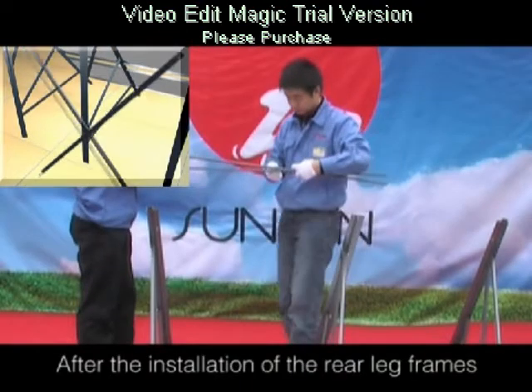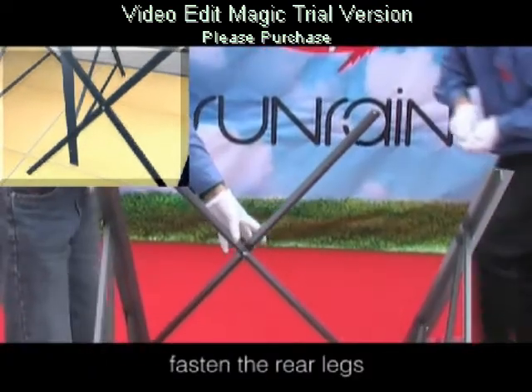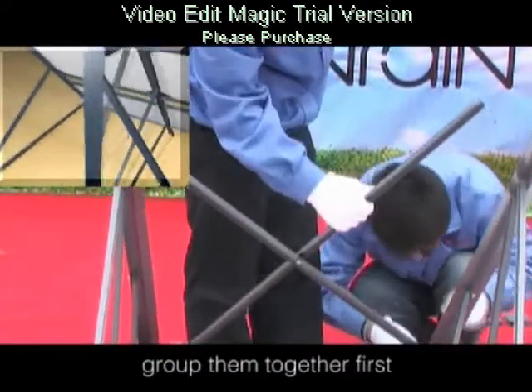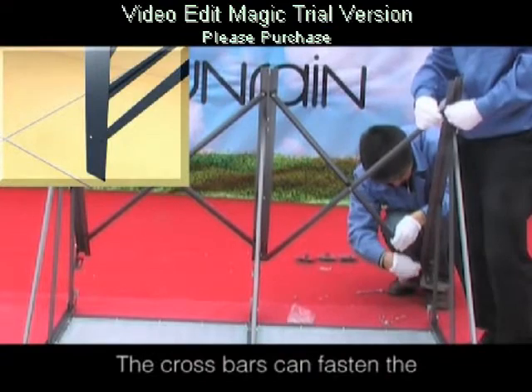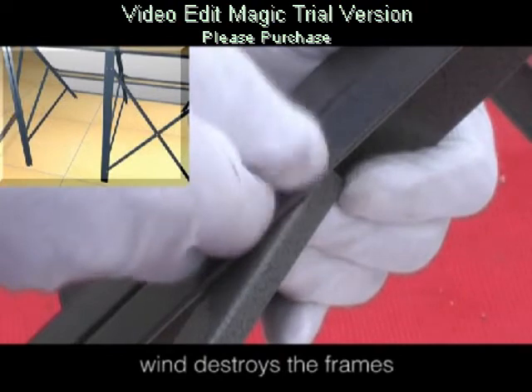After the installation of the rear leg frames, take the cross bars out that are used to fasten the rear legs. Group them together first, then connect the cross bars with the two adjacent rear legs. The cross bars fasten the rear legs well for fear that strong wind destroys the frame.